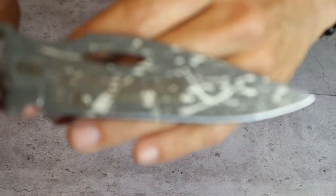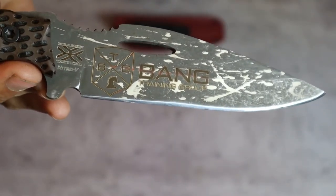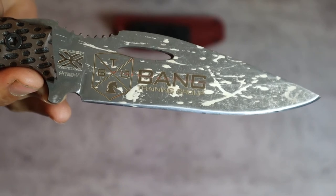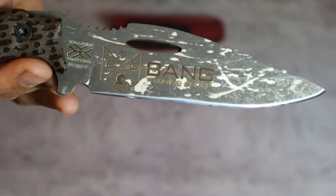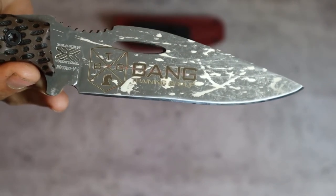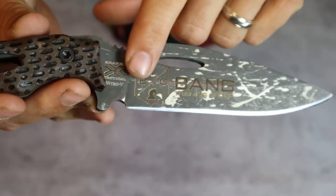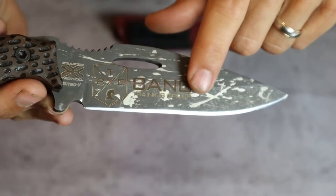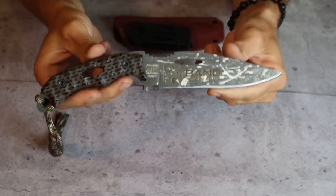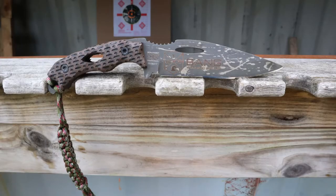The blade has a stonewash finish - there we go - a very very nice stonewash finish. That's exactly what it sounds like: the blade is tumbled with water, soap, and abrasive stones, and it really enhances the texture on the blade. You can also see that the blade is laser etched with my logo, the Kraken Tactical logo, and the Bang Firearms logo. I promise I will never get rid of or sell this knife - I think it is absolutely beautiful.